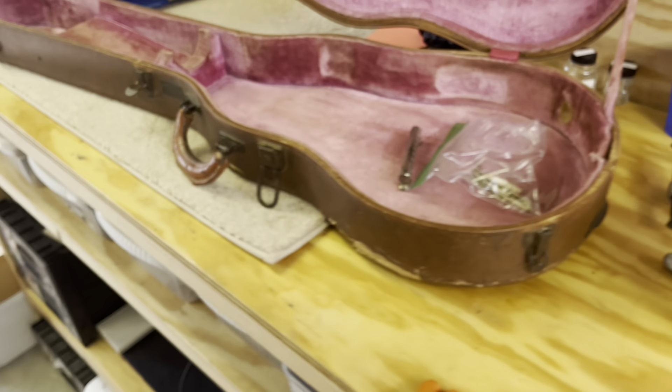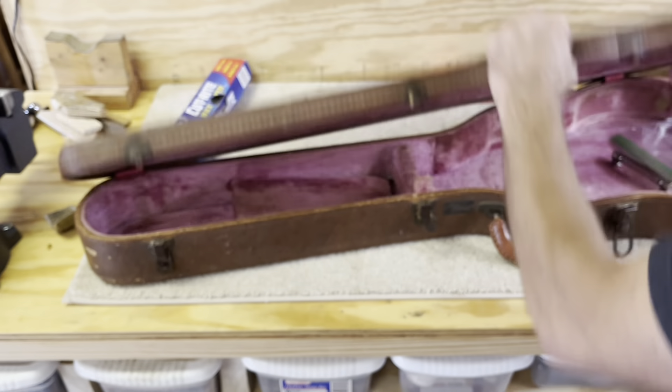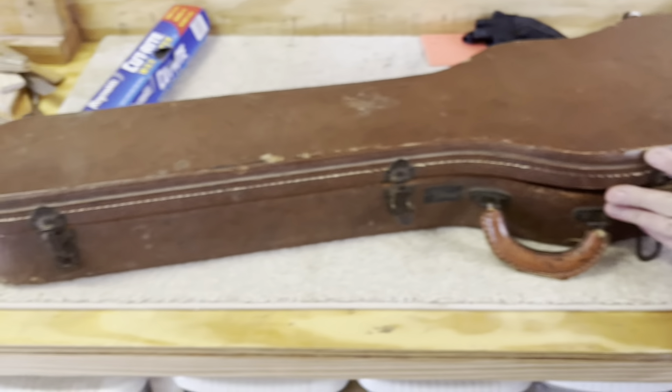They do have bizarre-looking cases — kind of weird-looking, different than a burst case. It's got a flatter top — it doesn't have the radius of a '58 or '59. '58s have more of a bubble top. You can see where the bridge was hitting.